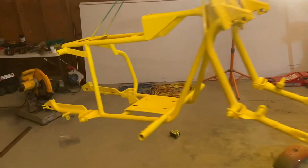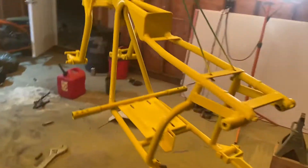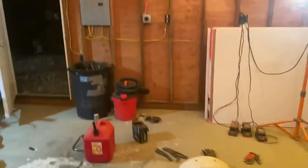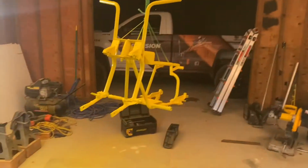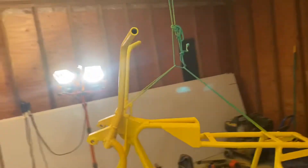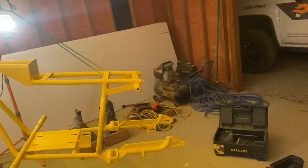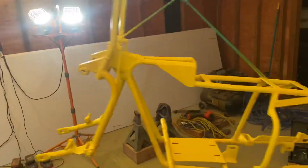Got the final coat of paint on, letting it sit overnight, then getting back to reassembling tomorrow. The only thing left for fabrication is I need to build a custom fuel cell - I'll do that tomorrow while I'm reassembling things and getting all the drivetrain bolted up.